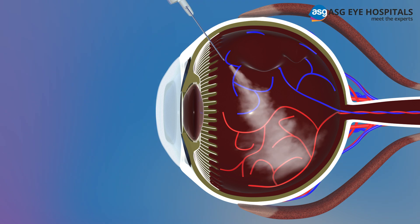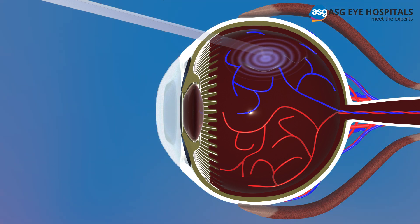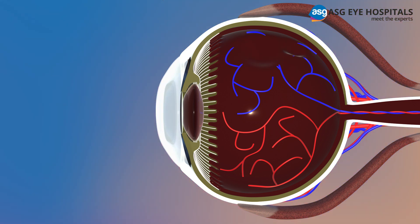Cryotherapy or freezing: for this procedure, the patient will be given a local anesthetic to numb the eye, after which a freezing probe is applied to the outer surface of the eye directly over the tear. The freezing generates scar tissue that helps secure the retina to the eye wall.